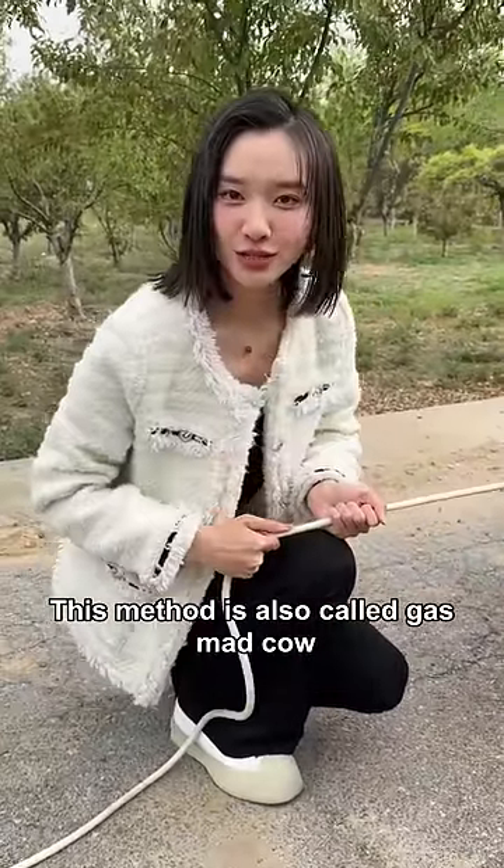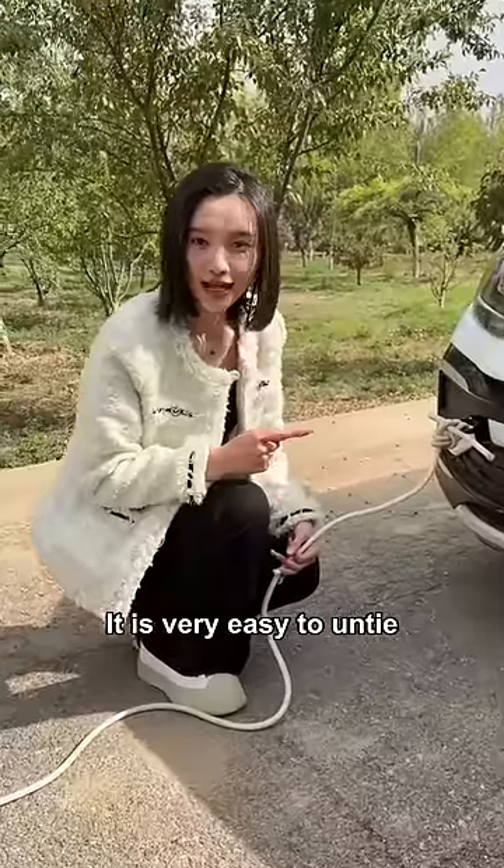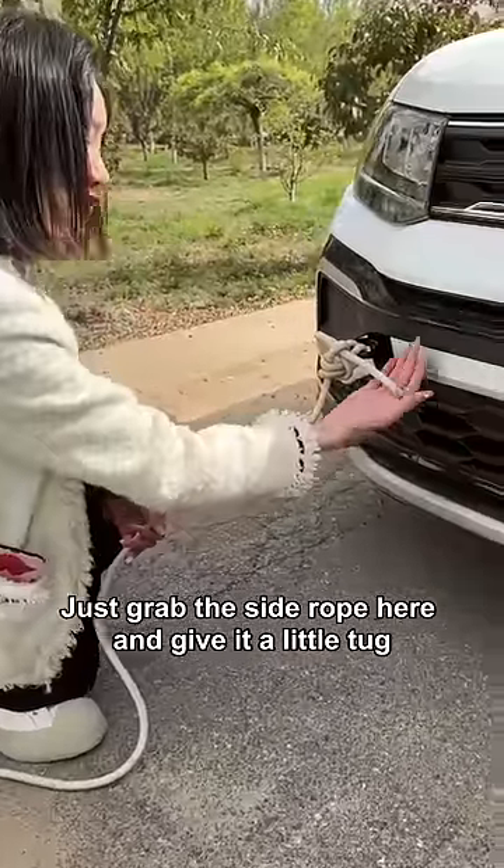This method is also called 'gas-mad cowl' — because ten cows can't pull it apart. Yet it is very easy to untie: just grab the side rope here and give it a little tug.